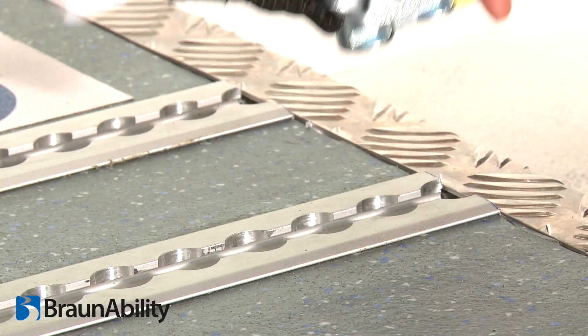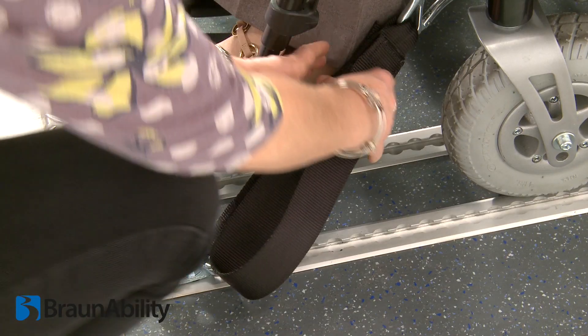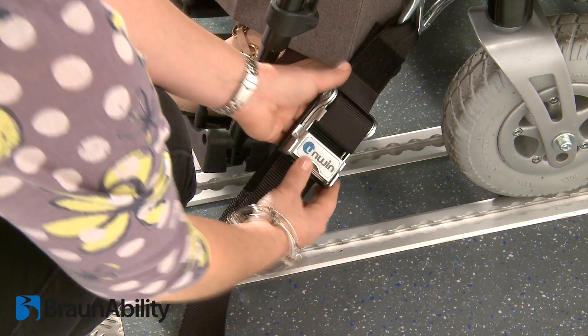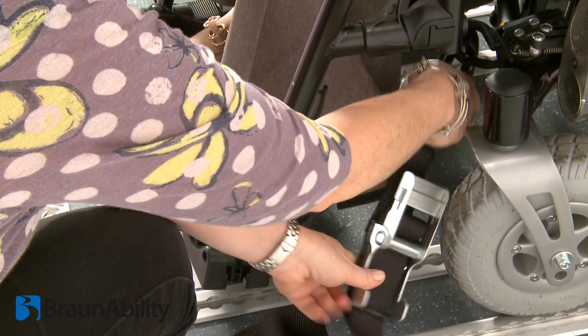Lift the yellow retaining clip fully and pull away from the wheelchair to remove the front straps from the rail. Repeat the procedure with the opposite tie-down and store safely.